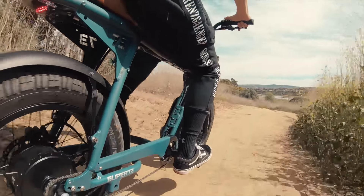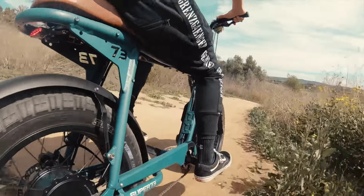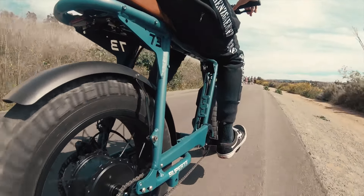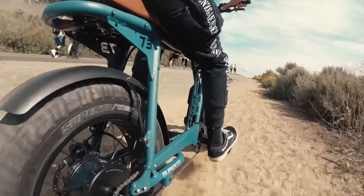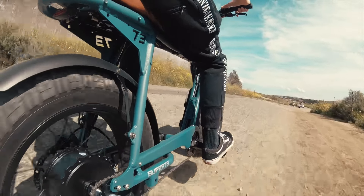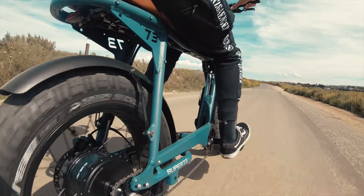The other thing I wanted to talk about is the headlight, which you obviously can't see from this bag-mounted GoPro. It's a 12 volt with a halo around the outside, so it is very upper class. It's the brightest light available on any Super 73, producing 630 lumens. So if you get stuck out after dark or just enjoy riding at night, this is the bike to do it. You also have a brake light.